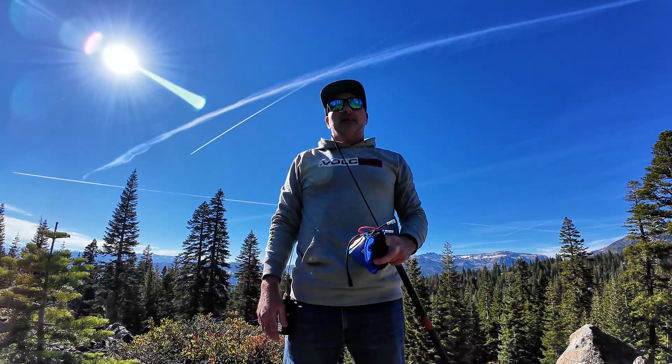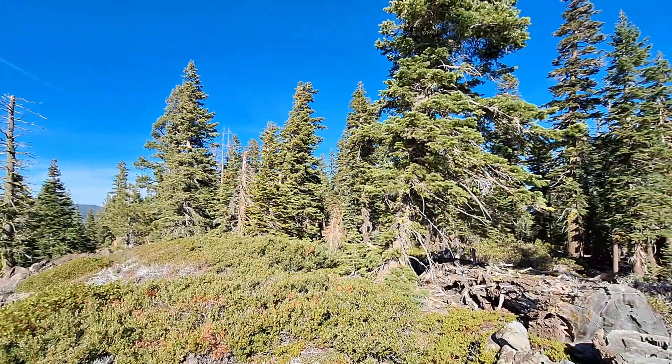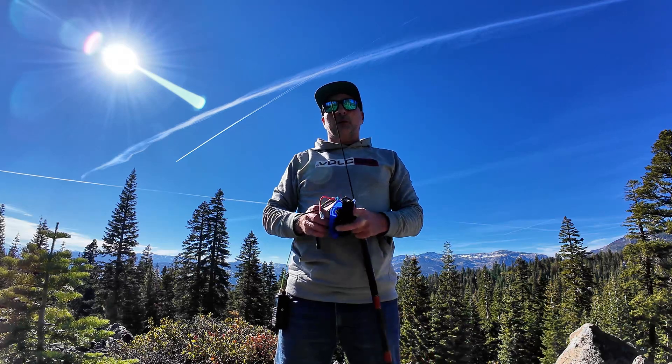We made it to the top. The views aren't spectacular from up here — there's a lot of trees — but I'll show you what I got to work with and how I'm going to set up today. I've been at this summit in the past, and I used to fling wires up in the tree. I thought that was a great idea when I first started SOTA, but it was a total nightmare here. There's manzanita everywhere and a lot of stuff to get hung up on.